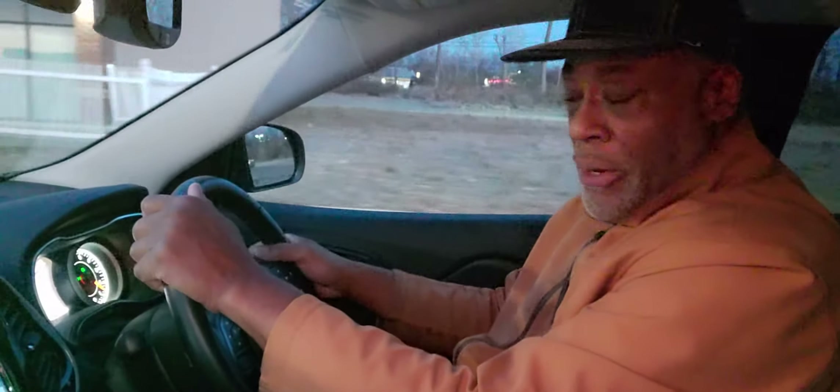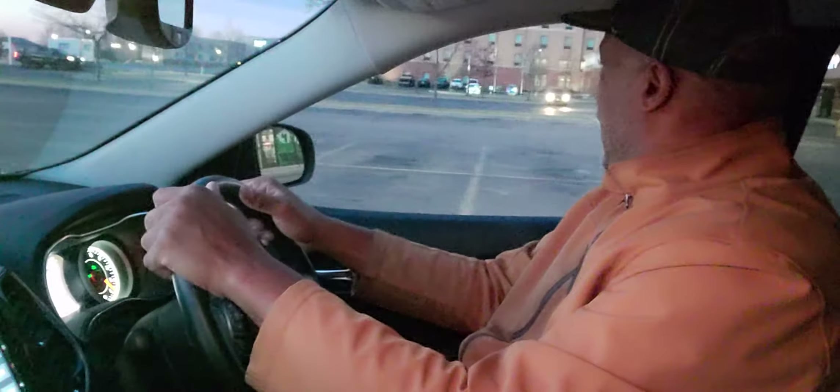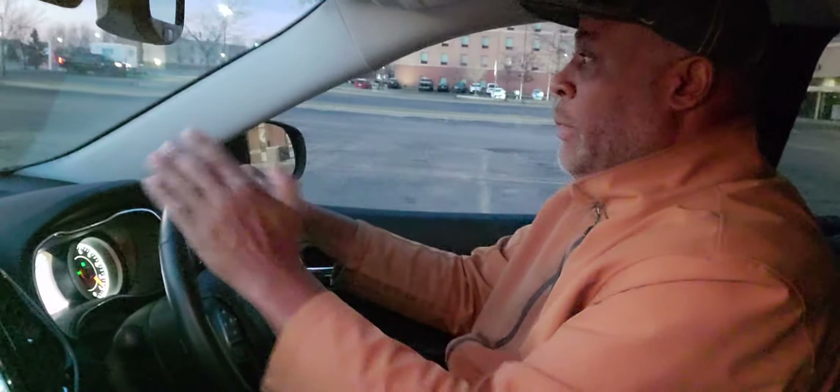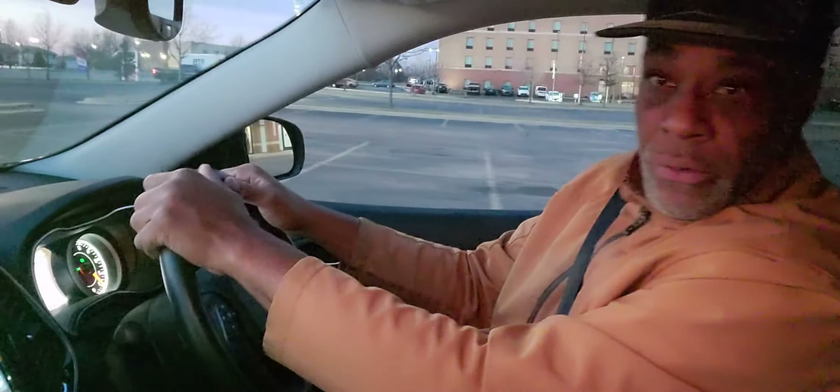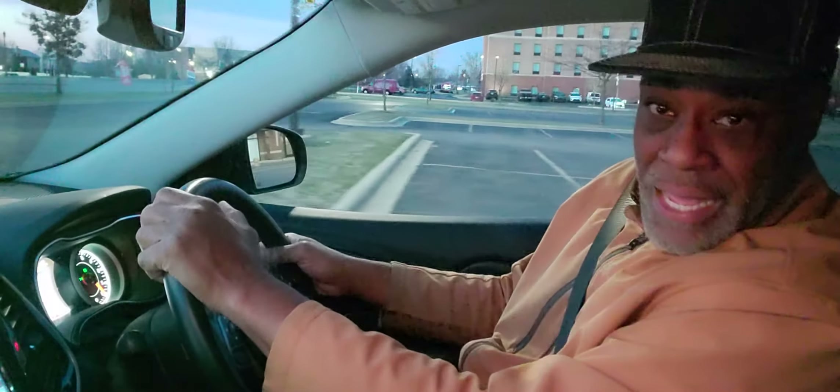I'm going ahead and moving forward in the parking lot. I'm looking, I'm checking, staying on the right side of the road — because in North America we drive on the right. I turn hand-over-hand into the turn and then hand-over-hand out.